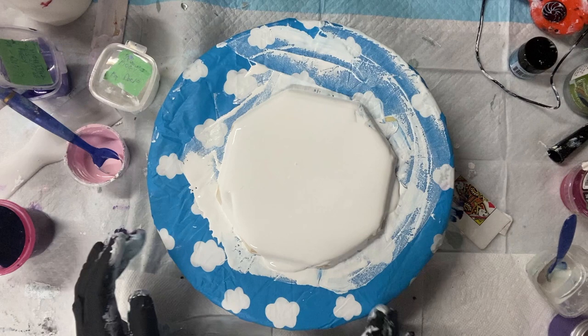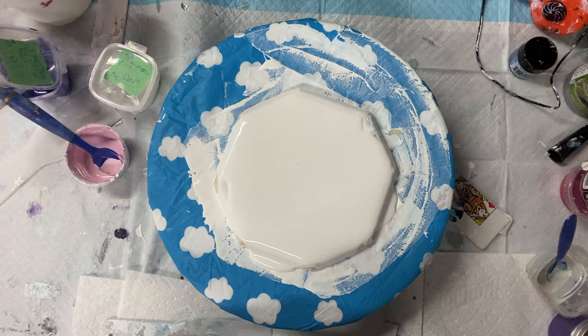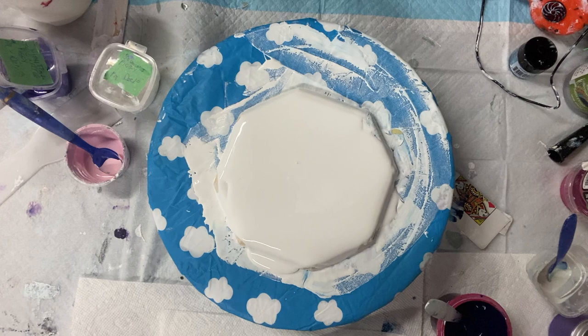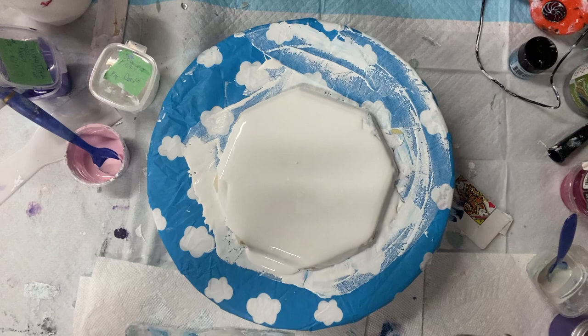Hi everyone. I just scraped one so I'm going to do another one. I'm gonna pour some... I'm gonna do a spiral swipe on some bloom paint.